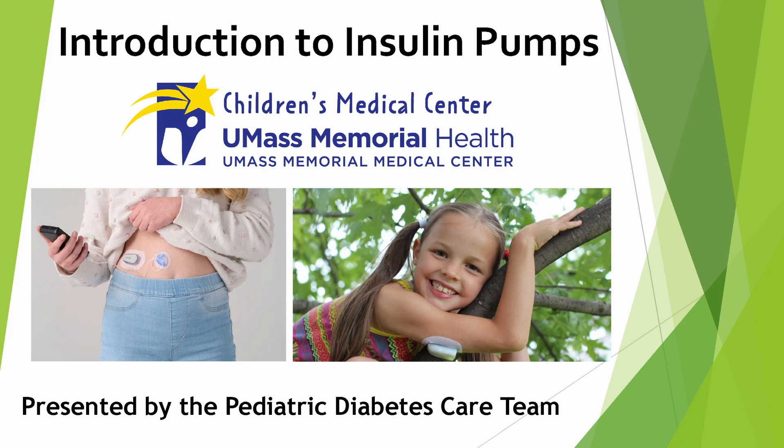Welcome to our introduction to insulin pumps. Some of the information that you'll be shown today may be a review, but it's helpful to understand how an insulin pump works. If there's anything that you don't understand, please go back and re-watch that section.